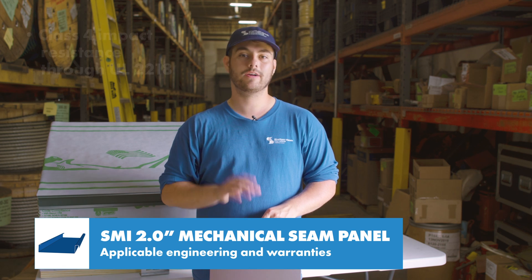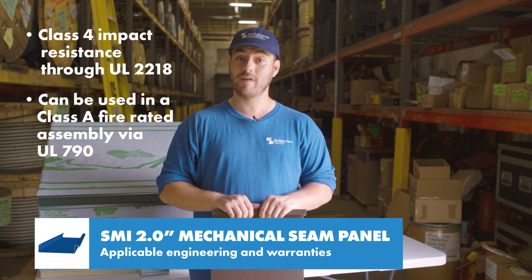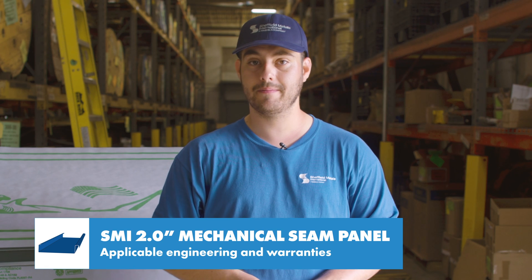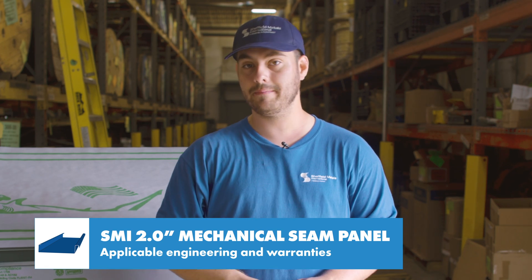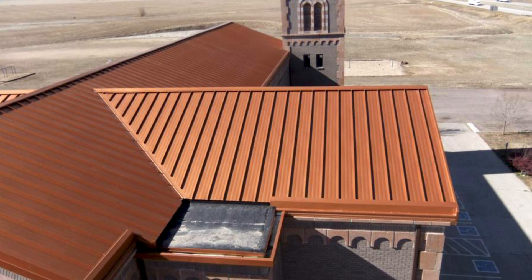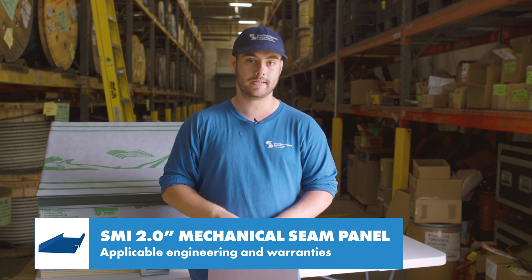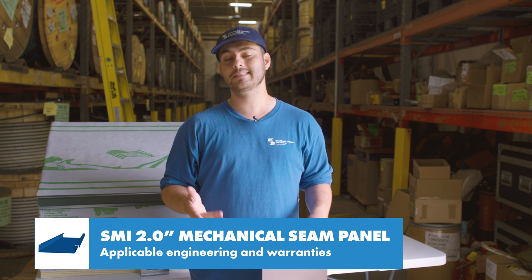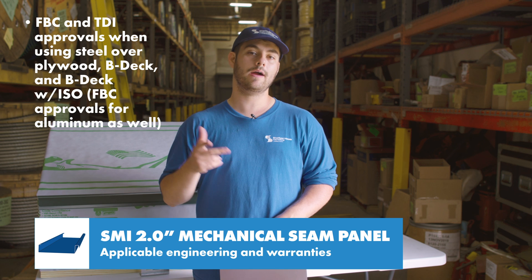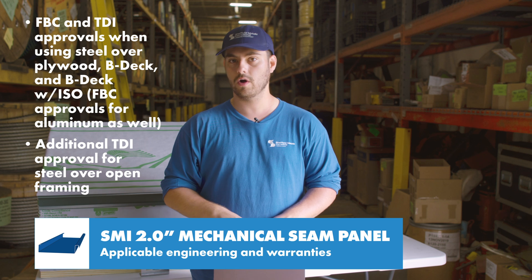The panel is also rated for Class 4 impact resistance through UL 2218 and can be used in a Class A fire rated assembly via UL 790 testing. Specific to open framing, it has uplift testing for steel with ASTM E1592 and foot traffic testing with Factory Mutual 4471. FM 4471 says it can take a 250-pound concentrated load. For projects located in Florida or Texas, the panel holds both FBC and TDI approvals when using steel over plywood, BDEC and BDEC with ISO, and an additional TDI approval for steel over open framing.